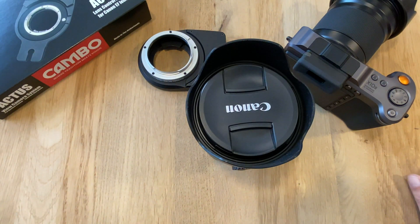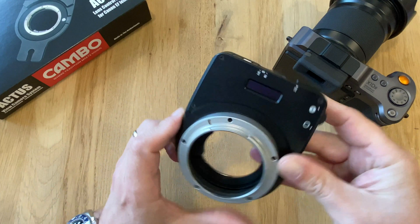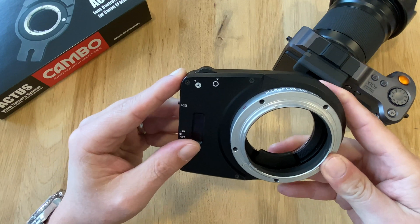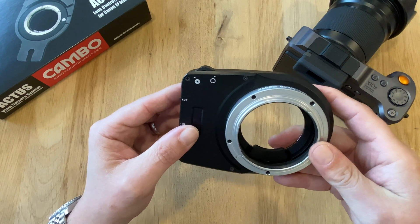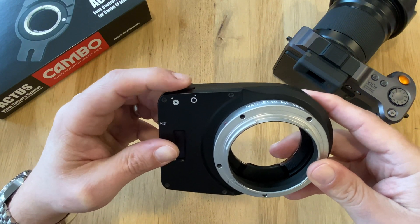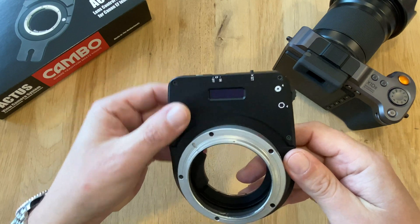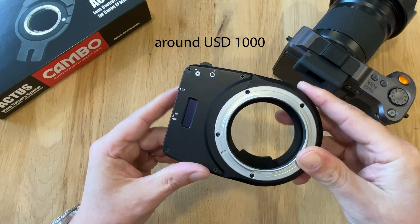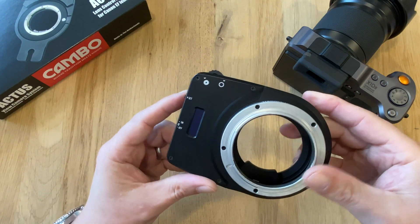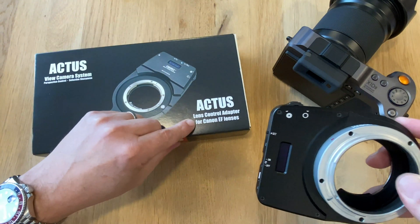That is exactly what this adapter solves. There is a control wheel which, as indicated by the icons, is all about aperture. If you mount the lens on the adapter and the adapter on the Hasselblad X1D or X1D Mark II, you can use that control wheel to control the aperture — opening it one direction, stopping down the other — and a small display shows your chosen aperture setting. That's why this adapter is more expensive than standard adapters like Novoflex, and it's called a lens control adapter.